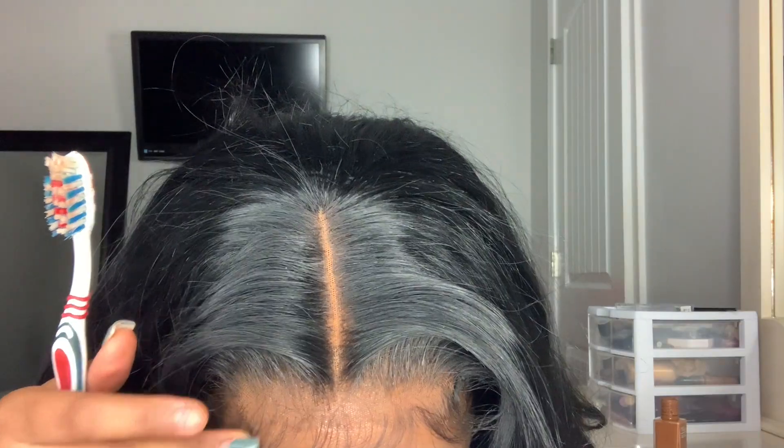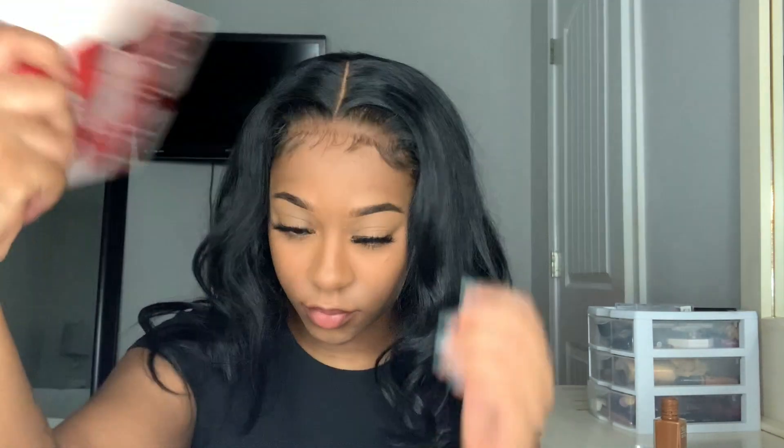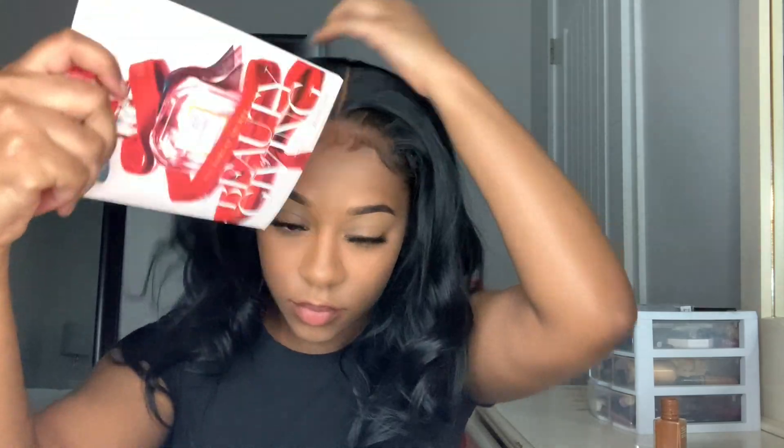Then I just stick it in place. It's a little creaky from the angle I was looking at — it didn't look this creaky, but now that I'm watching it on video it's a little creaky. So I'm taking a toothbrush and laying the edges down just to make sure it's laid, it's melted, it's down, it's on the skin, and I'm fanning it to dry.